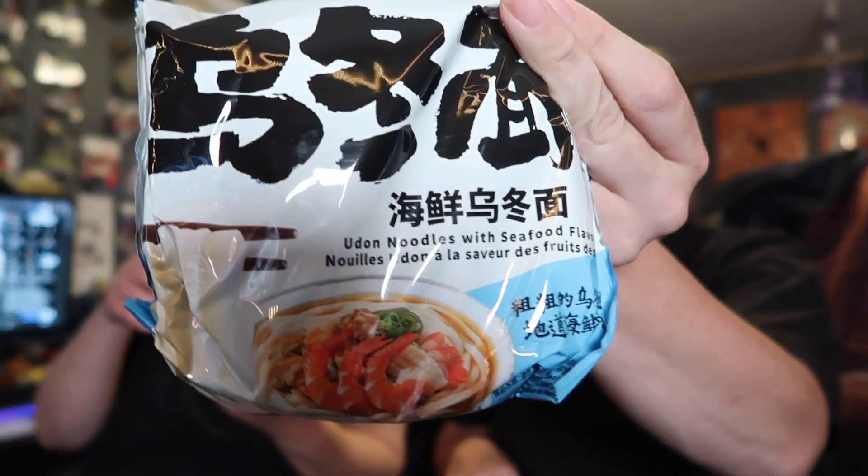Okay, here's udon noodles with seafood flavoring — that's gonna be yummy. And this one is like a beef and fermented bean flavor. It's gonna be good too — it's got shiitake mushrooms in it!